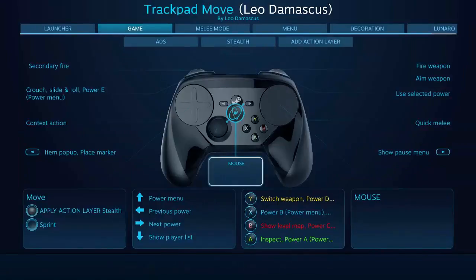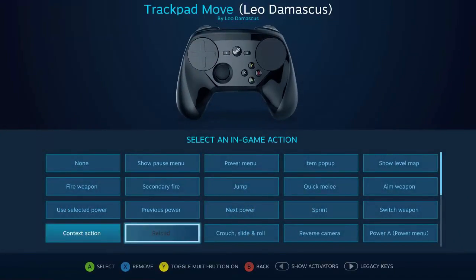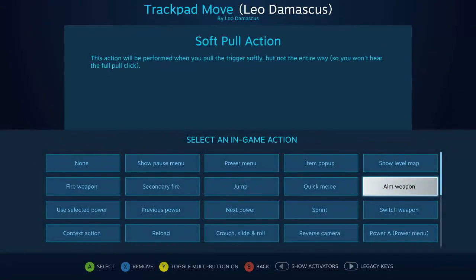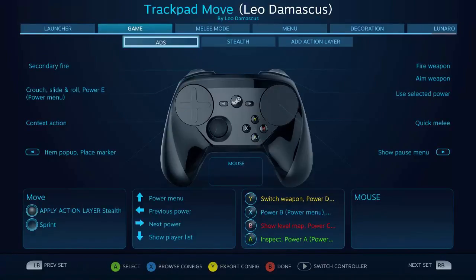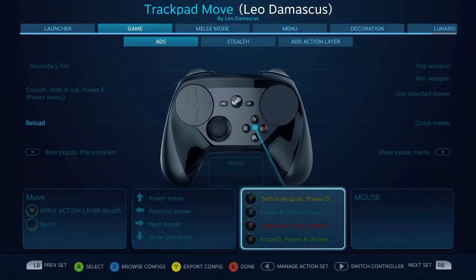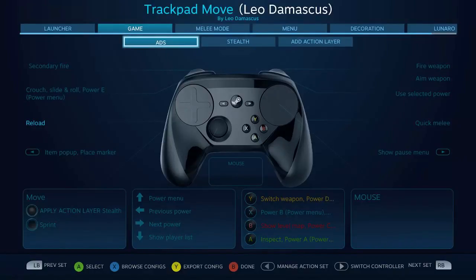But you can also do that entirely with these new action layers. On top of that, let's say I don't want the context action whenever I'm going in — I want to be able to have a fast reload there. So now every single time I'm holding in this soft pull I'm going to be able to use that button for reload instead of the context action that is set by default, and it's still going to up the sensitivity. These action layers are just sort of like a quick sub action set switch that only changes the parts you're currently trying to edit.